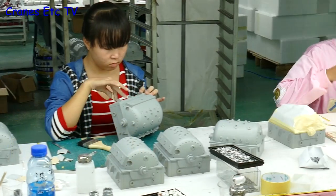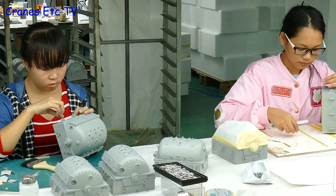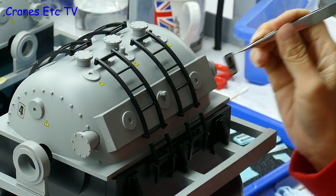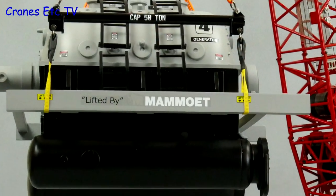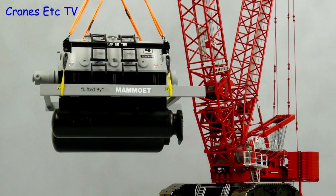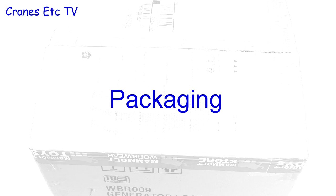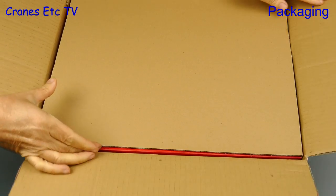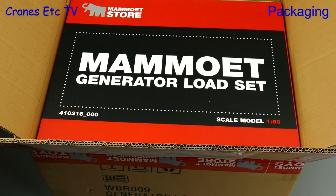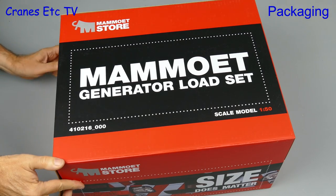Thank you for joining us. A load of time has gone by since we've had a load, so we'll load up this review with a load. It's the Mammut Generator Load Set by Weiss Brothers.